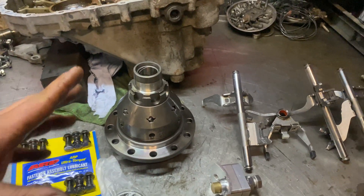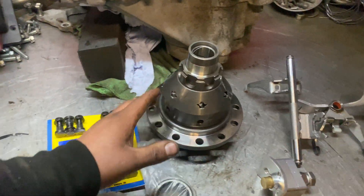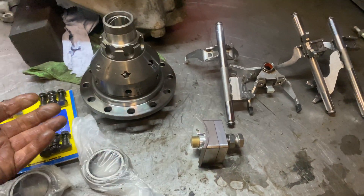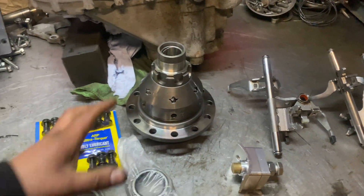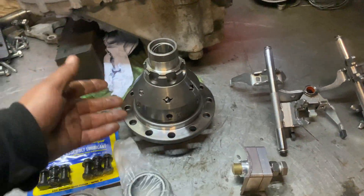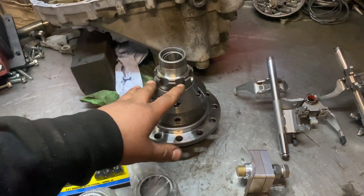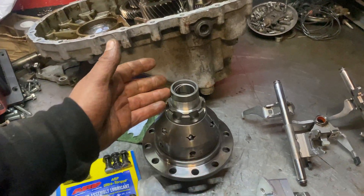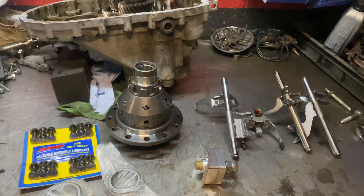If you say to me you just want to replace the diff, it will be a different labor price. If you want to replace just the fourth gear, it will be a different labor price. But for all of this — the forks, the gear shifters, the differential, all the bearings — you have to clean the gearbox too. It's not just fitting the parts; there are other things involved, and that's 400 pounds plus VAT. If you want me to also take the gearbox off the car, there will be an extra charge for that.